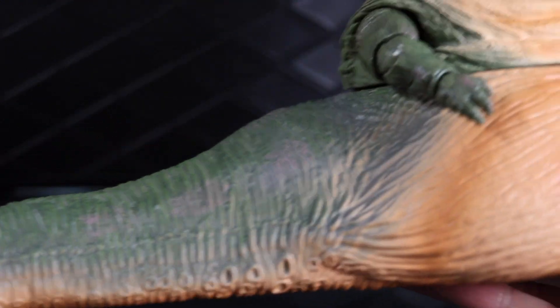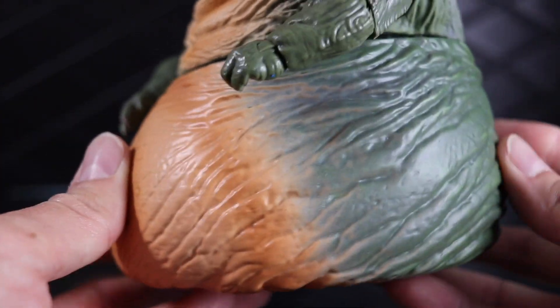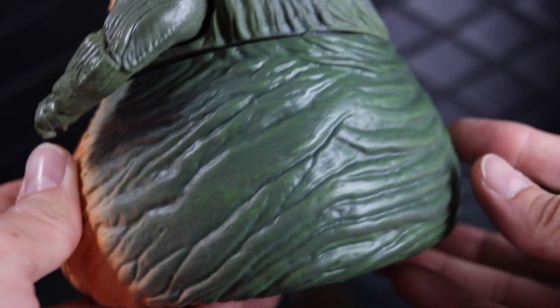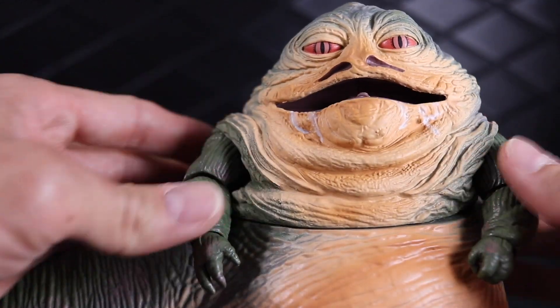It's a great looking figure, and obviously it doesn't do much — but Jabba doesn't really do much, so that wouldn't make sense anyway. I think it's quite a good looking version of Jabba.